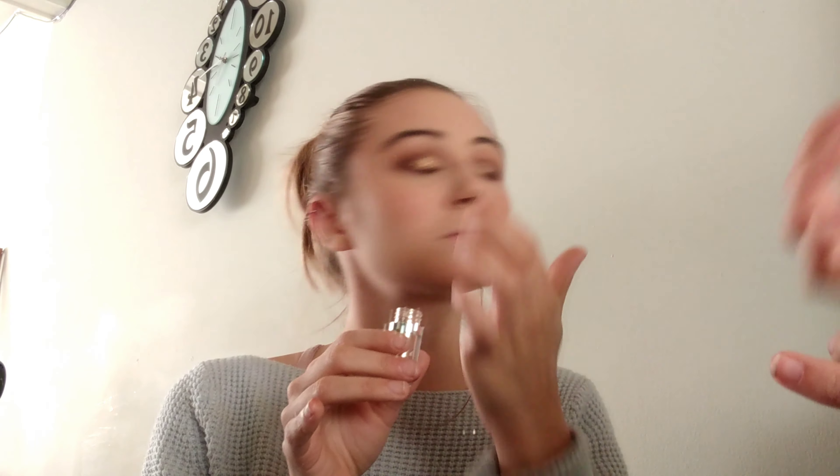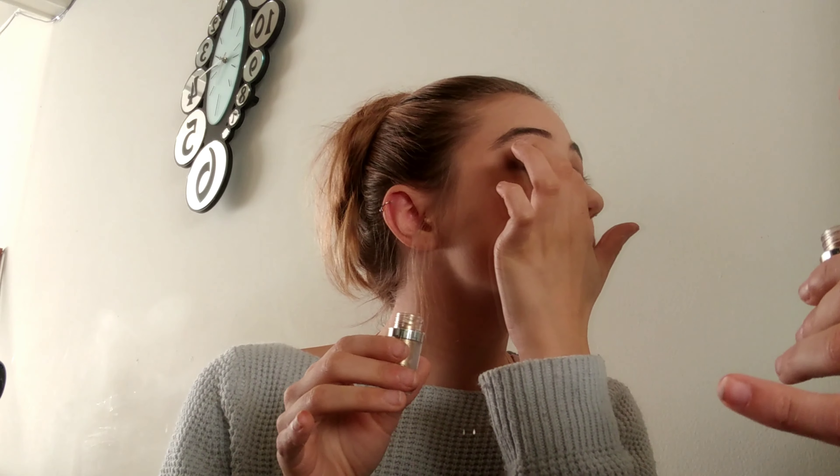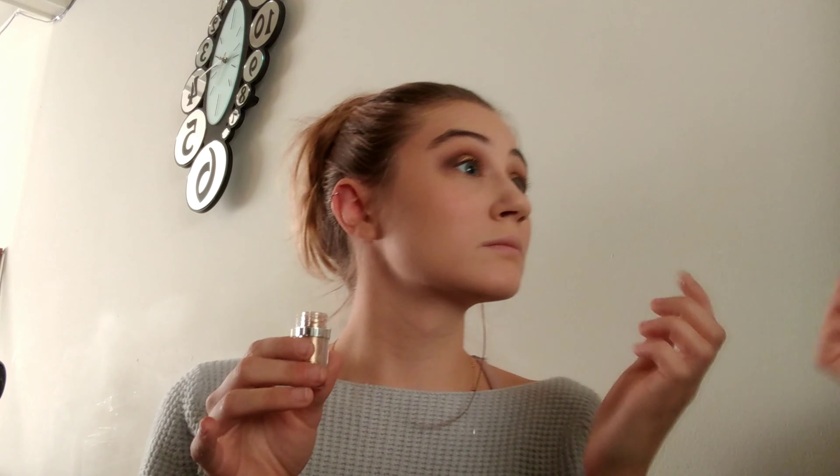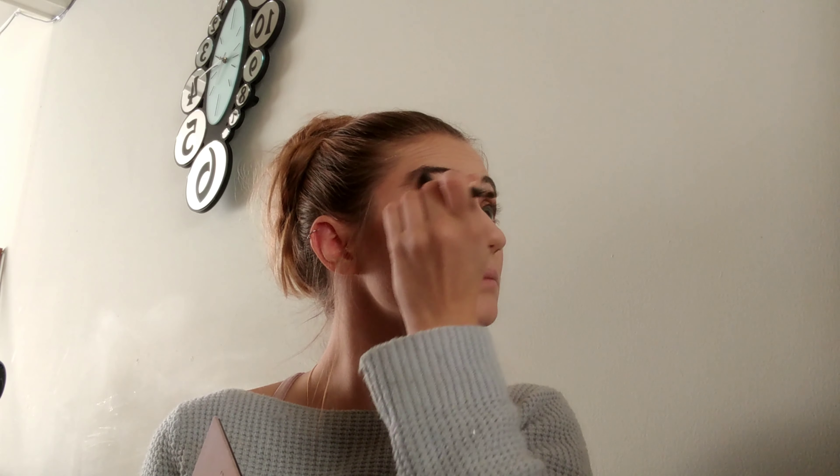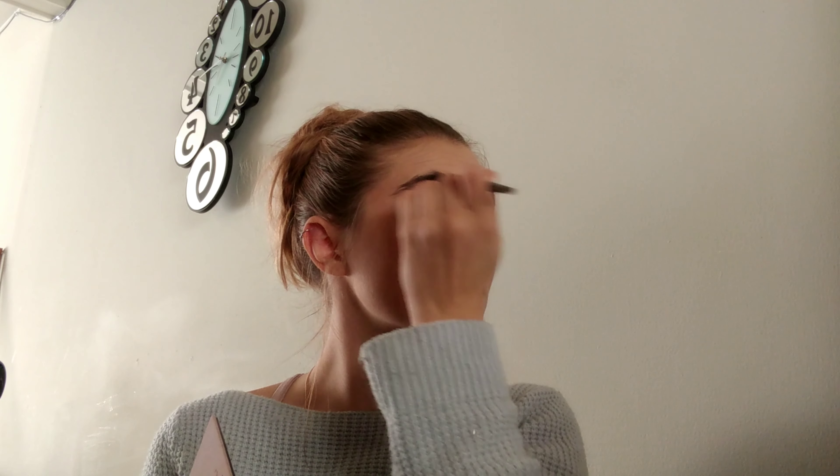Next we're going to go in with Primavera, which is a nice gold shade — we'll put that as a base for our next product, which is a nice shiny gold glitter. We're going to tap that on the center of the lid, a little bit towards the inner corner, to give it a nice pop. Then we're going to go in with Tempura, a nice brow bone shade, to highlight that a little bit.